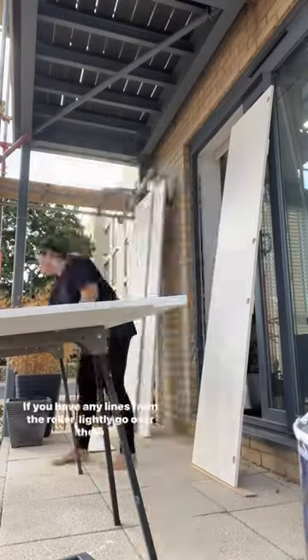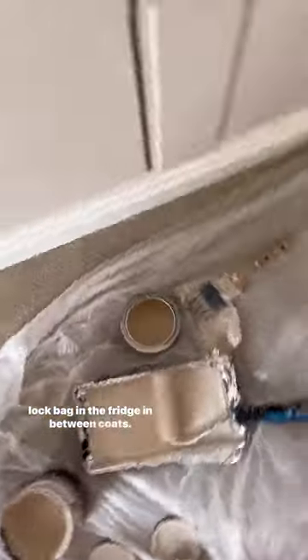Leave them to dry for 4 hours between coats. You want to scuff the paint again between each coat using 220 grit for that super smooth finish. I ended up doing three coats. If you have any lines from the roller, lightly go over them until the lines disappear, and store the foam roller in a ziplock bag in the fridge in between coats.